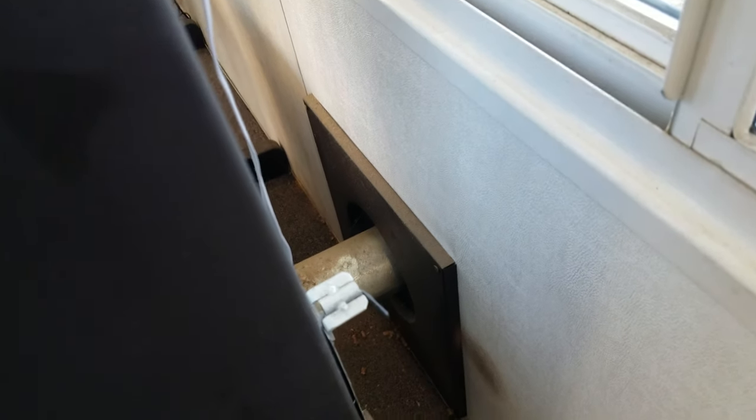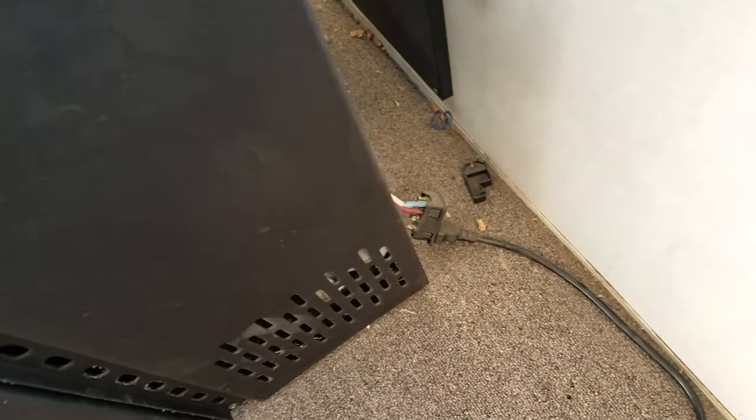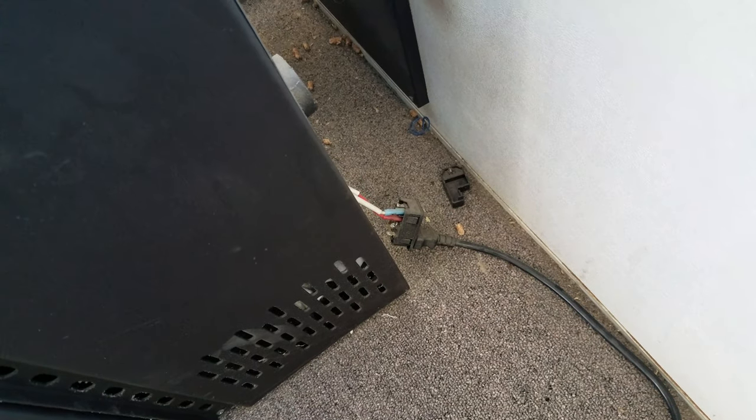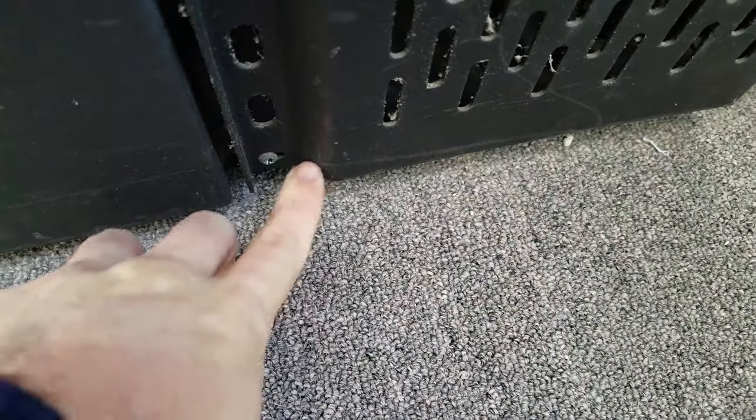I'll put a link in the description — this is the igniter tube, that's what we're replacing. My setup: I haven't taken off the exhaust and stuff since this came with the house. I've replaced the power switch and other things before. Basically there's a screw here and a screw down there, so I'll start by taking off this side and see if I can access that igniter tube. If I can't, I'll go to the other side.